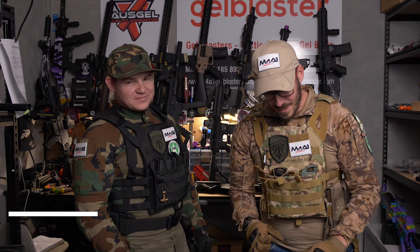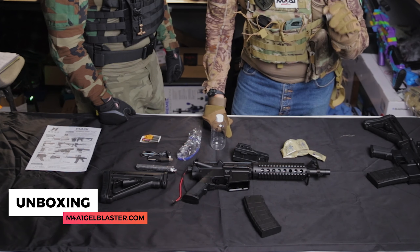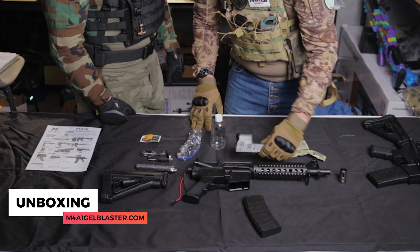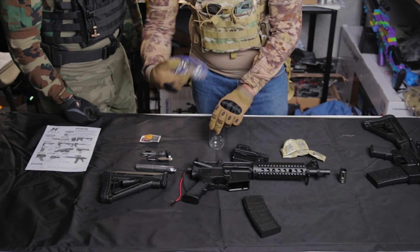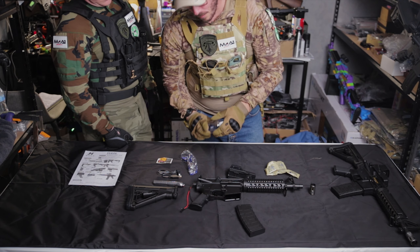Now I've had the unboxing — here's what we get in the box. We have our flash suppressor, the body of the Gen 8.5, magazine, the optic, battery 7.4 volt, and stock. We also have safety glasses as always guys — very important. And a little bottle you can put pre-made gels in to refill on their own.